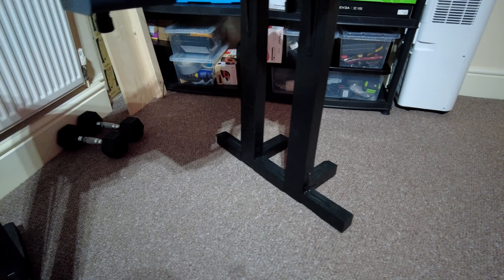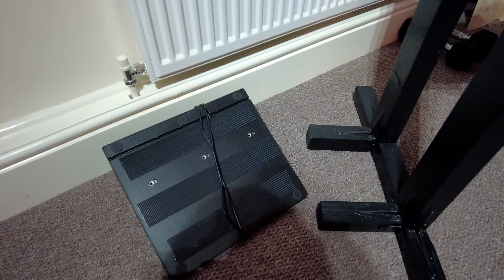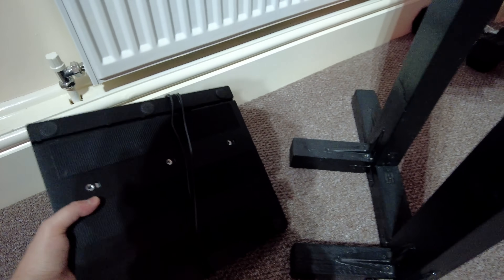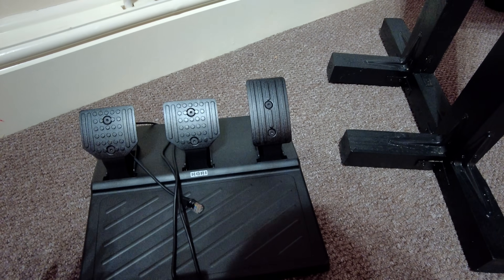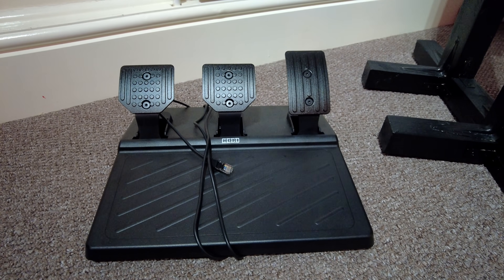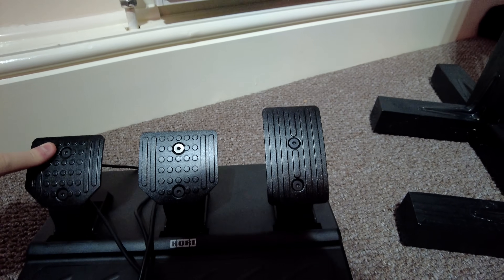I'm just showing you the stand now. This is a voiceover - it just made more sense to do a voiceover on my normal mic. You can see the pedals as well - I actually put velcro on the bottom to make them stick to the carpet in my man cave recording room.